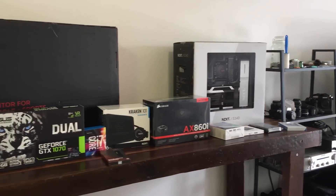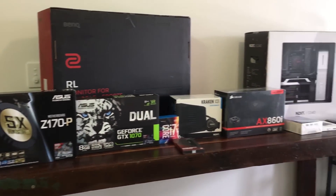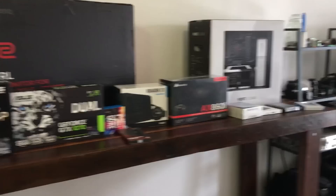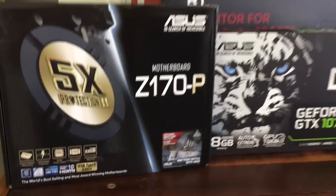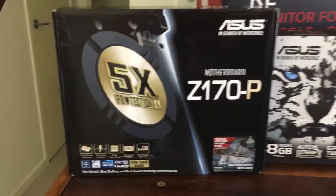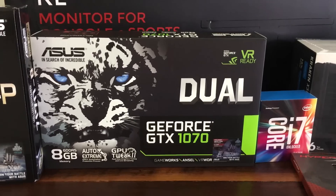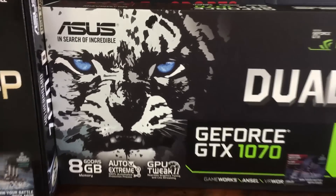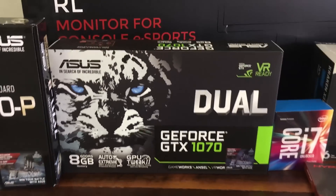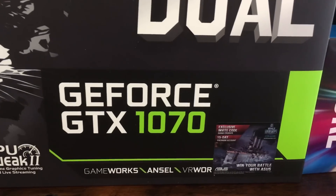Welcome to Naizy's PC build 2016 super lit excitement build. First up we have the Zeus Zen 170p motherboard, it has things and stuff. Next we have the Zeus GeForce GTX 1070 8GB graphics card — this one is VR ready and hopefully going to play everything super awesome.